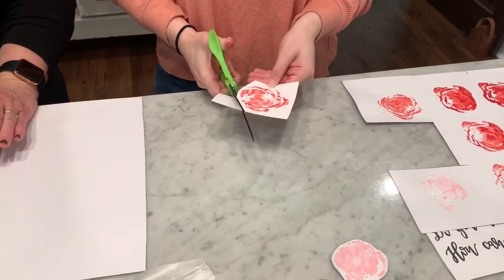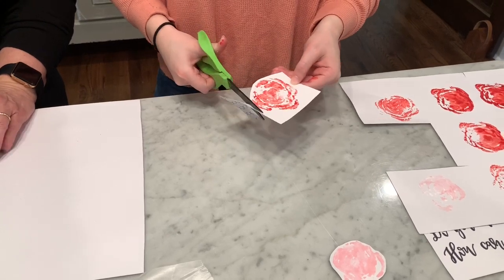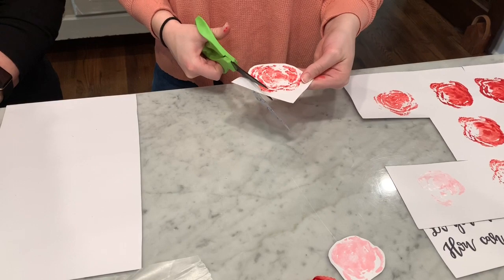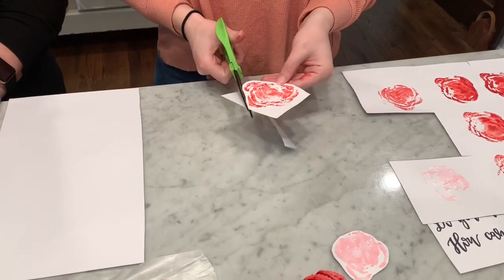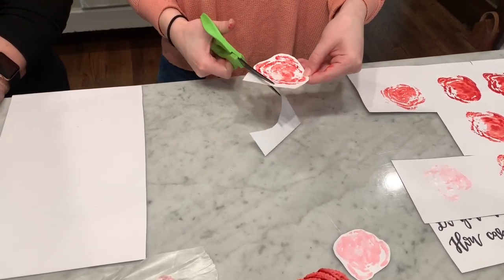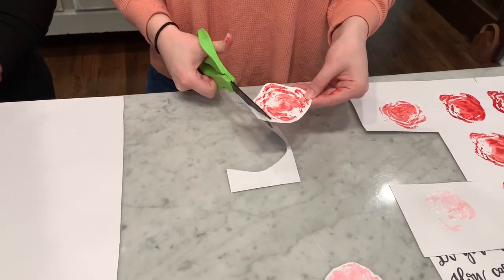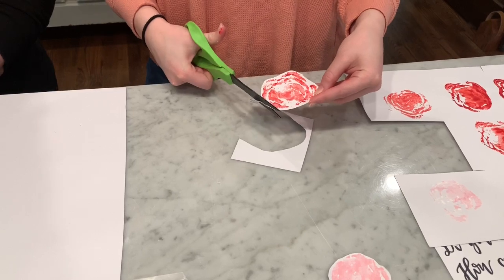The next thing you do is cut out the shape of the flower so you can stick it on your card. It doesn't have to be perfect. Usually you would wait and let it dry a little bit, but for the sake of time we're just going to go ahead and show you all this.